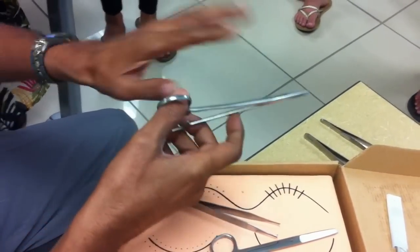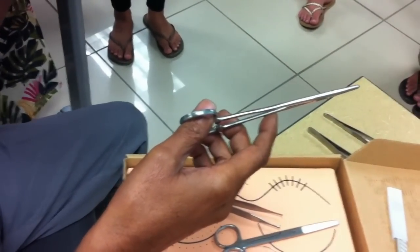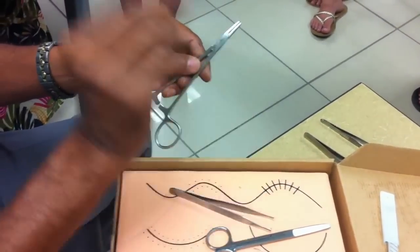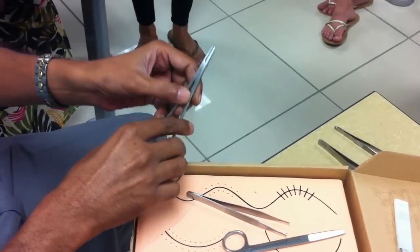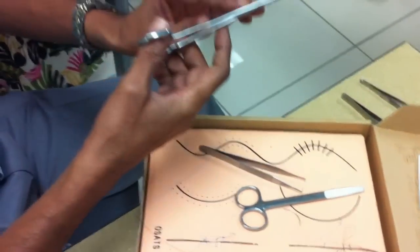There are many types of hemostats. The smallest one is called the mosquito hemostat because it is so small — just four and a half inches long. With that, you can just pick up a tiny blood vessel. That's the difference between a needle holder and a hemostat.